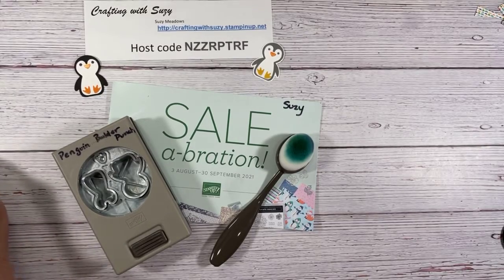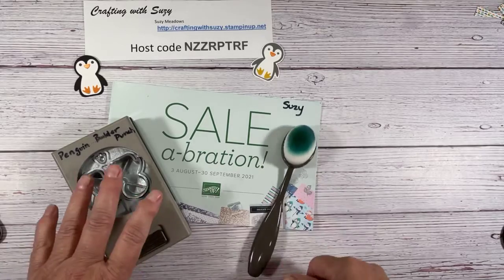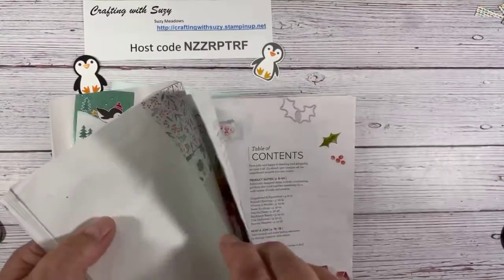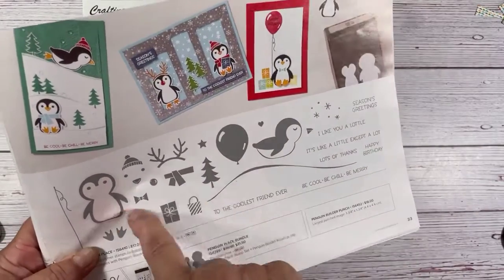Gang, I'm going to do a little bit of playing tonight. By the way, this is Suzie Meadows. Susan, glad you're joining me. We are going to play with the blending brushes tonight — just one of them. We're also going to play with the Penguin Builder punch, actually the bundle.